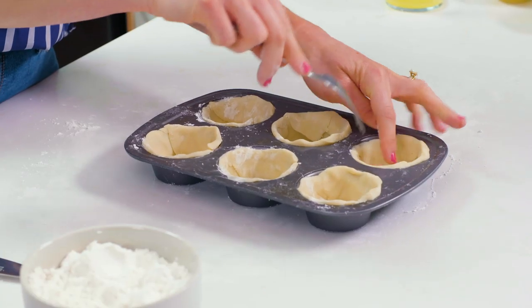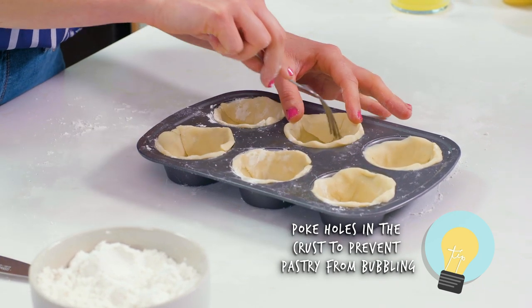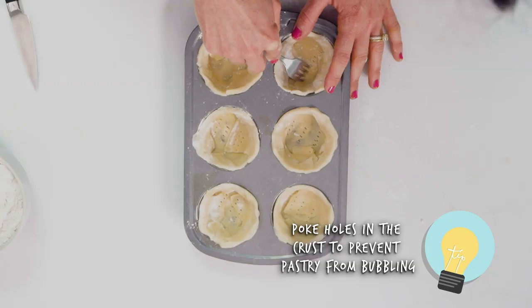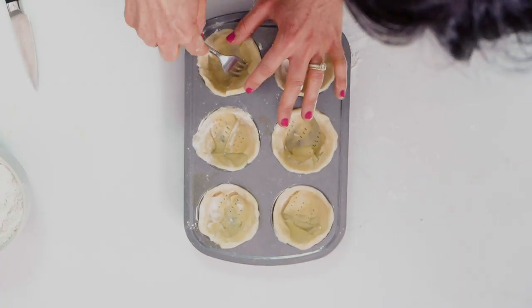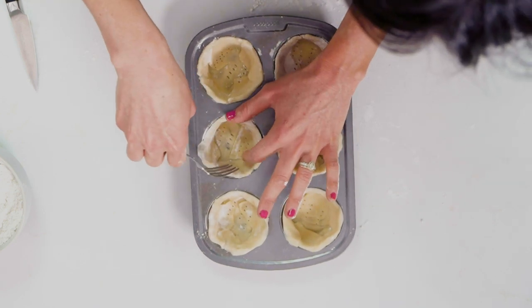Once I have those all pressed into the pie crust, I'm actually gonna take a fork and just lightly prick the pastry on the bottom and on the sides so that it doesn't bubble up too much in the oven. I want to create little pockets for the steam to escape so that we don't have big bubbles of pastry.